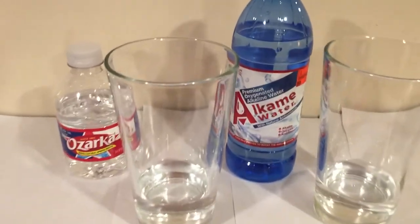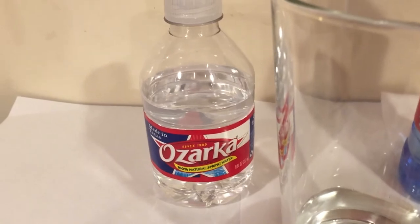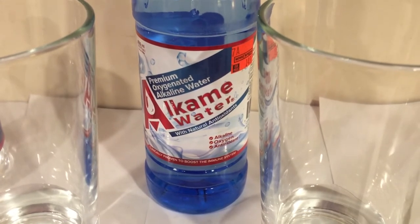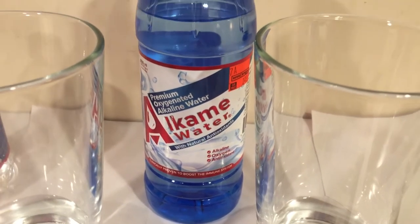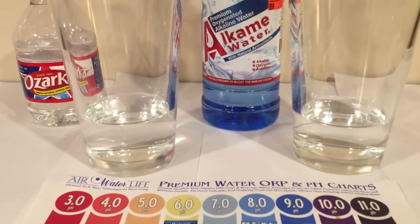Hey, what's up everybody! Here's another water comparison video. Tonight we're comparing these two waters. First up is Ozarka, this is a Nestle regional brand from Texas. Next up is Alkame water. This water claims to have lots of health benefits and is supposed to balance your pH level, and we're going to start off by doing a pH test of these waters.